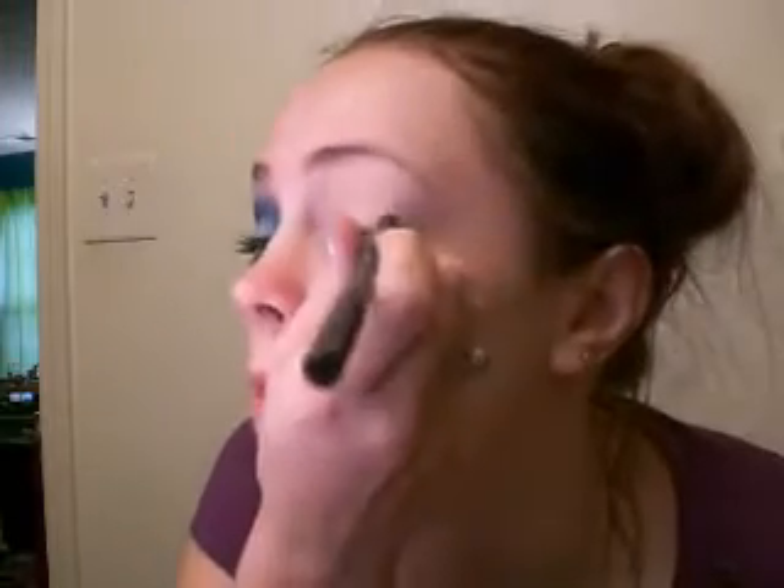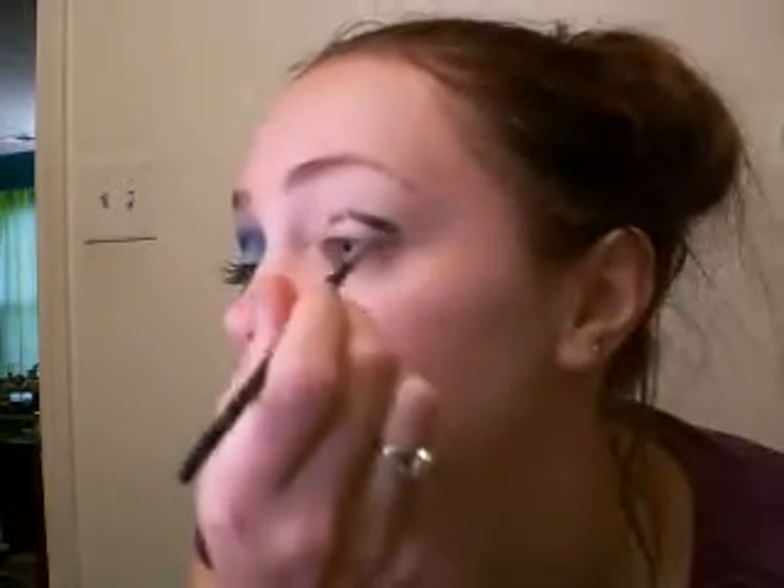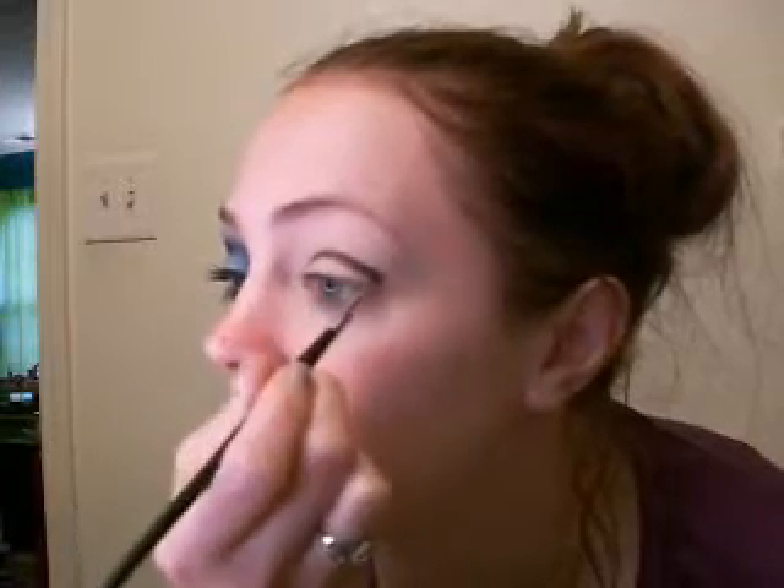First, I prep my eyelid with Painterly Paint Pot and apply that all over the eyelid and underneath. Then I'm going to take a black pencil and draw a line in my crease — something like that. It doesn't have to be perfect; we're going to blend it out. I take an eyeliner brush and smooth out that line a little, just to deepen the crease.